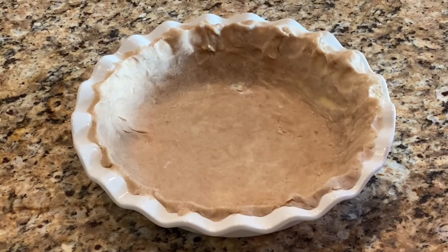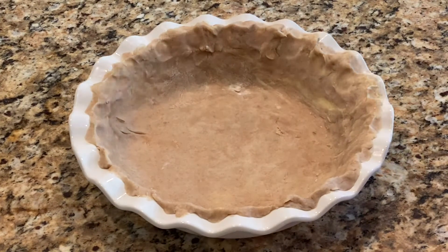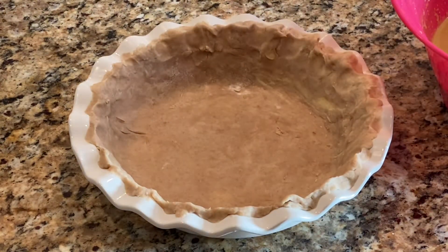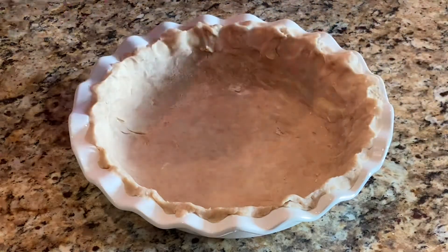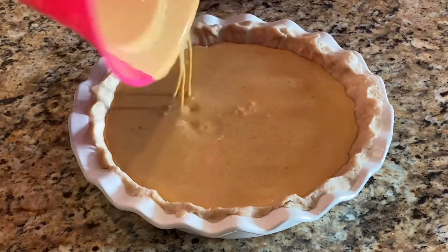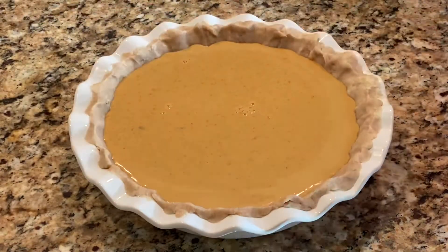Now we're ready to put in the pie filling. We're going to bake it for 15 minutes at 450 degrees Fahrenheit, then lower the temperature to 350 degrees Fahrenheit and bake for another 45 to 55 minutes.